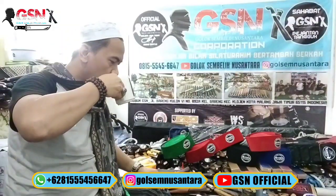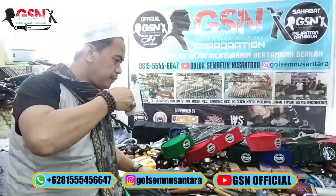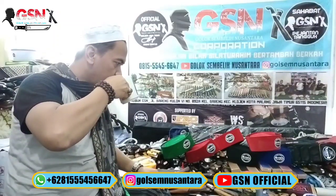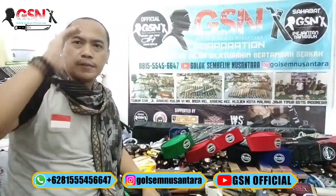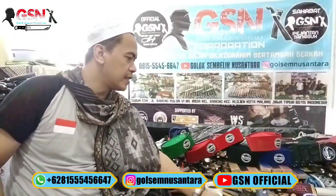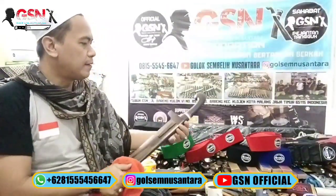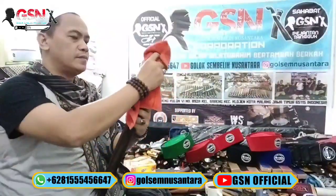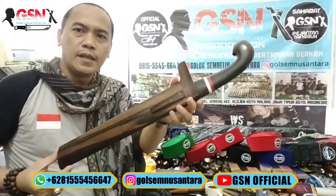Bismillahirrohmanirrohim. Alhamdulillah. Assalamualaikum warahmatullahi wabarakatuh. Alhamdulillah, sahabat-sahabat GSN di manapun yang sedang berbahagia. Malam hari ini kita mereview golok sembelih yang gede ini.